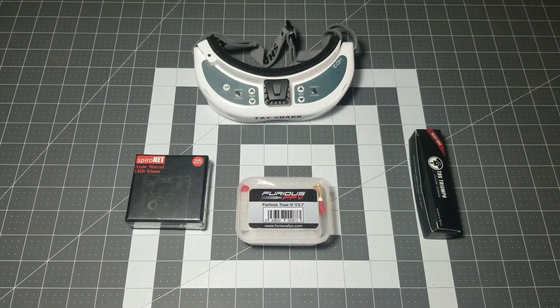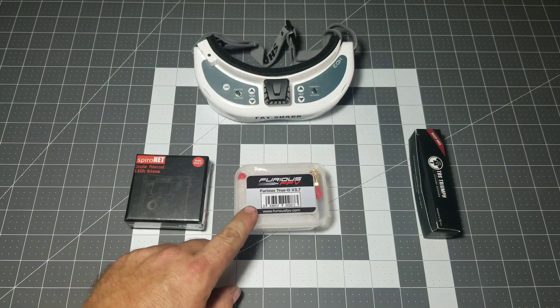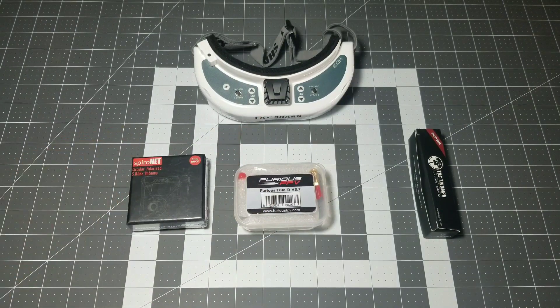What's going on guys? E-Drone here and today we're going to be going over my Furious FPV receiver module for my Fatshark HD3s and the antennas I went with. Stay tuned.